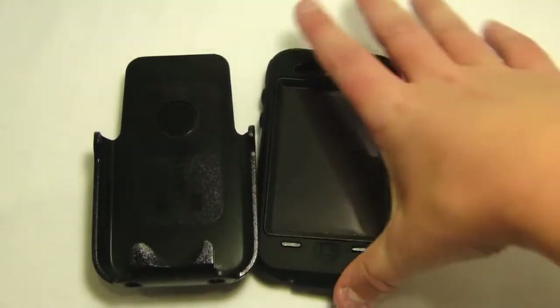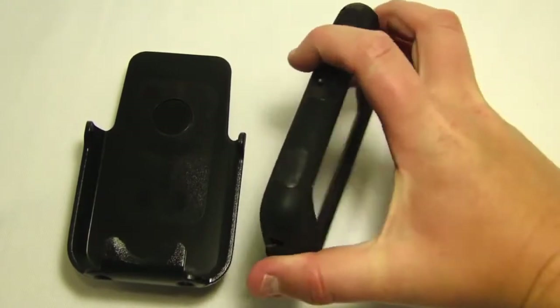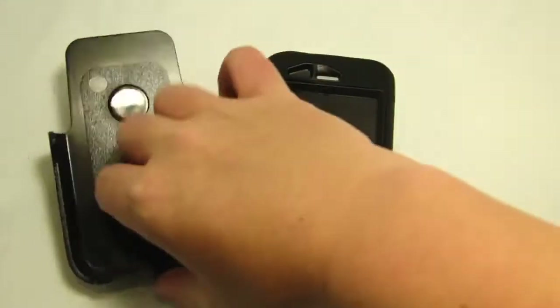What you will receive with the OtterBox Defender Case Series for the iPhone 3G and 3GS is the OtterBox itself and a nice holster.